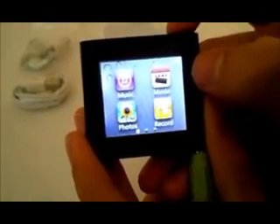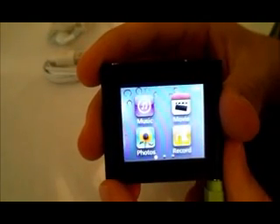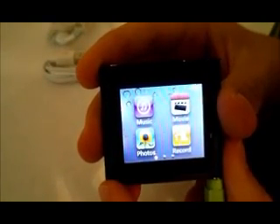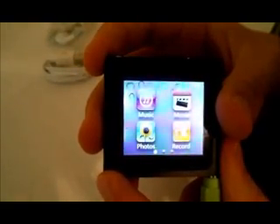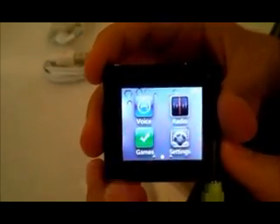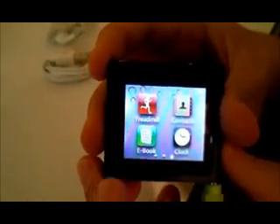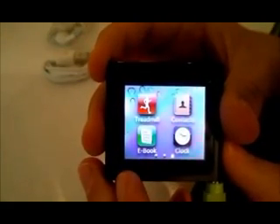Now we're back at the home screen. There's also a photo application, where you can view the pictures that you've imported onto the device as a slideshow. Then there's the record application — you simply put in a microphone and record. Then you can listen to these files on the voice application. Then there's settings, treadmill, which is simply a pedometer, contacts, and ebook, where you can view text files, and of course the clock.